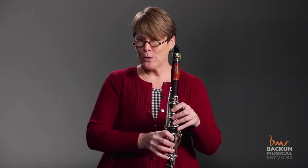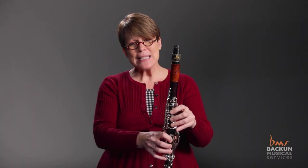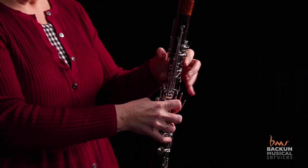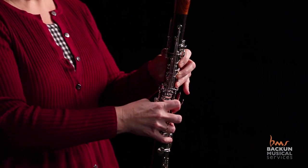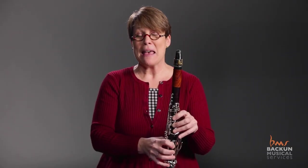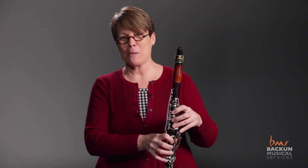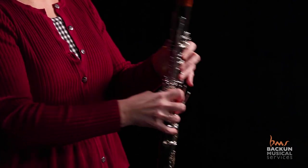Once you've got good hand position, you're ready to start crossing the break. I like to get them comfortable first with just pressing the register key and getting comfortable with that motion. I have them start on a nice comfortable low F and then just pop the register key. I typically will do that first without warning, because if you tell them they're going to do it, they tense up — and tension is the death wish for crossing the break. So playing that low F and popping the register key.